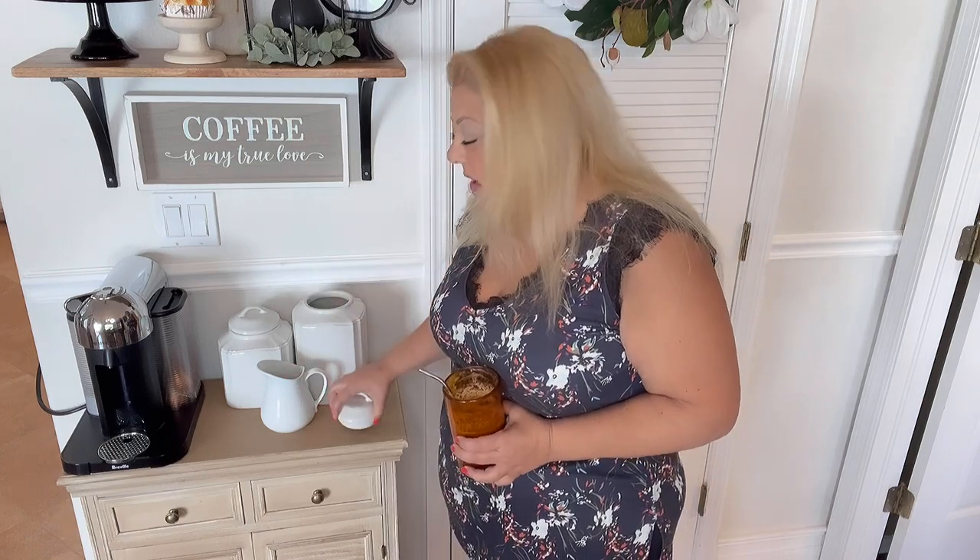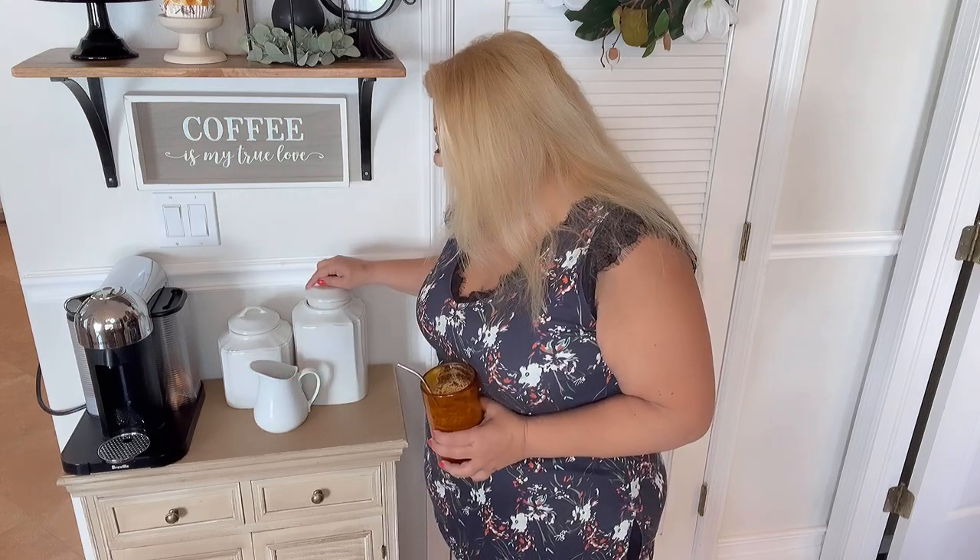In here I keep my coffee pods — these are the ones I use for my Nespresso. On this side I have sugar and on this side I have my Splenda. So yeah, that's my little coffee bar! I made myself a nice iced coffee that I'm going to enjoy now. I hope you all have a wonderful, wonderful weekend ahead and I will see you on Monday — back to our regular schedule. Bye guys, bye everybody!